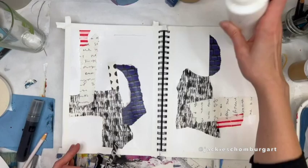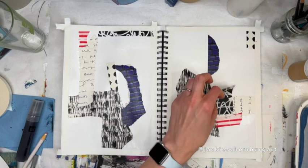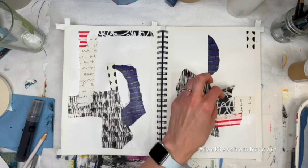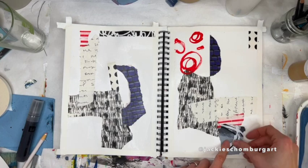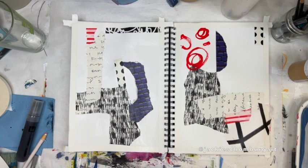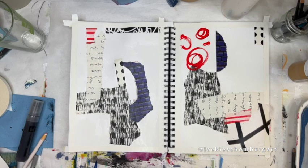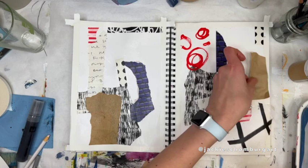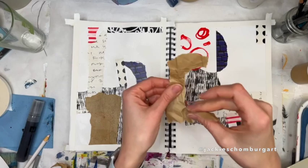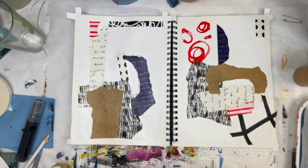I'm not expecting any of these collage elements to actually show through in the end, but it helps me make decisions going forward and gives a little bit more depth and character to the painting. The collage materials can really be anything — those brown pieces there are just from some packaging material, some brown paper.